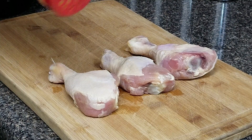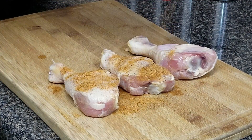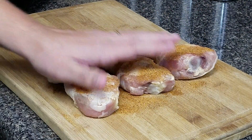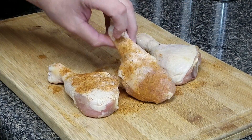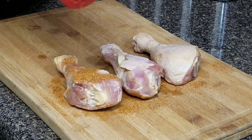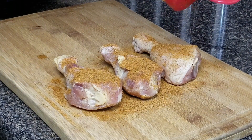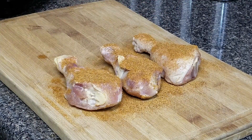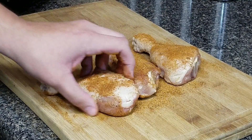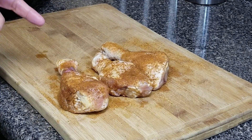So you want to go ahead and start off and season your chicken. Let's give it a nice coat of the barbecue rub and do the same on the other side. Go ahead and get some of that excess. So now that you have your chicken legs all nice and seasoned, go ahead and put them back in the fridge and let them marinate for about 30 minutes.